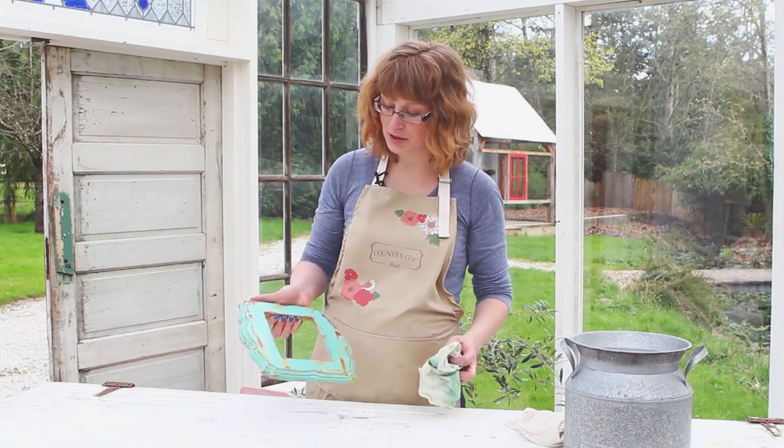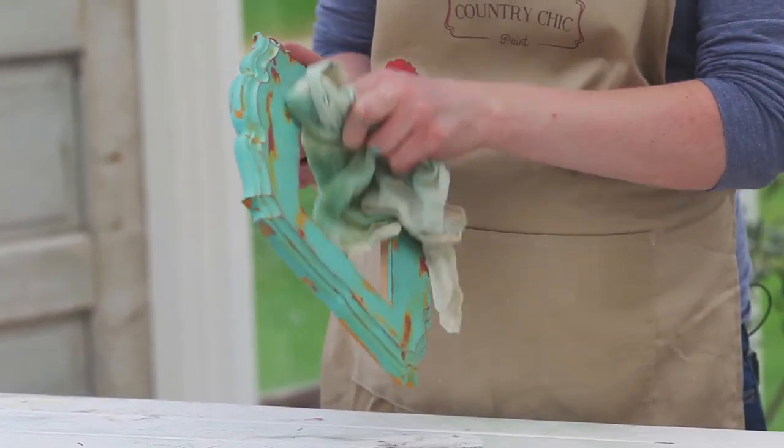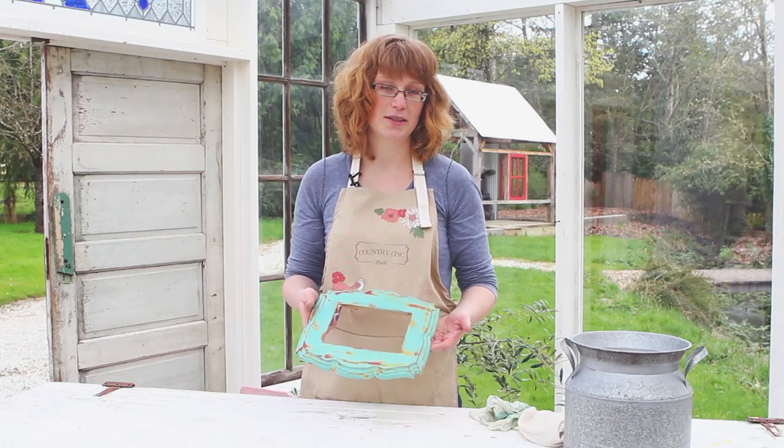I'm happy with how that turned out. Of course, you can keep on distressing as much or as little as you would like, and you can leave it like this or apply wax to it — either the natural wax, antiquing wax, or one of our other colors.